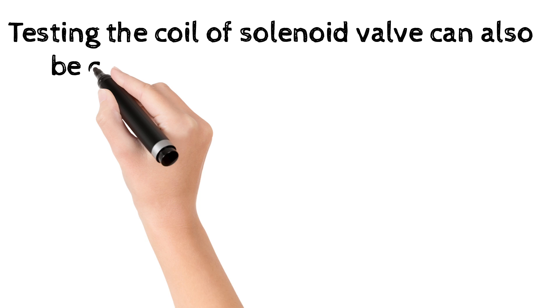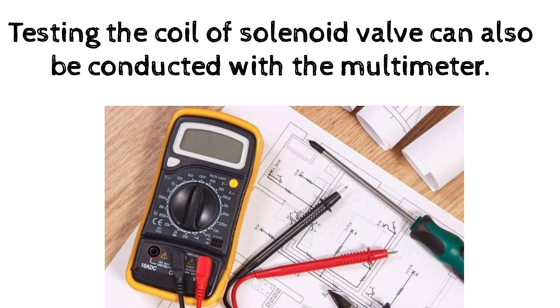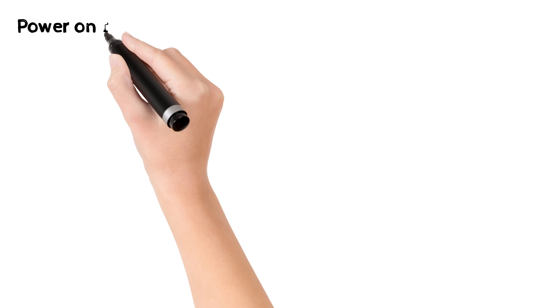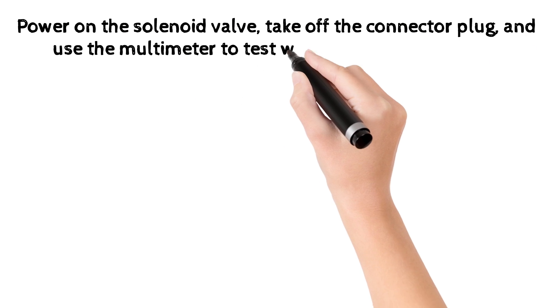Testing the coil of the solenoid valve can also be conducted with a multimeter. Power on the solenoid valve, take off the connector plug, and use the multimeter to test whether there is power or not.